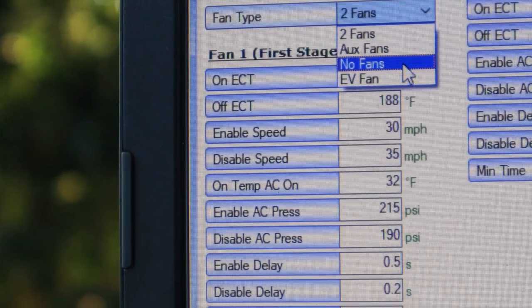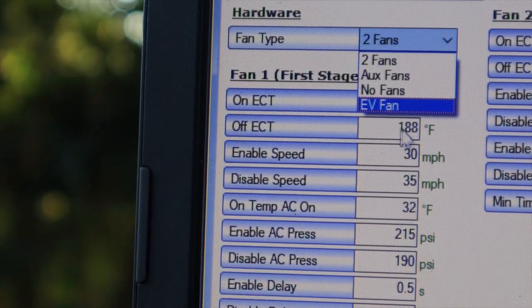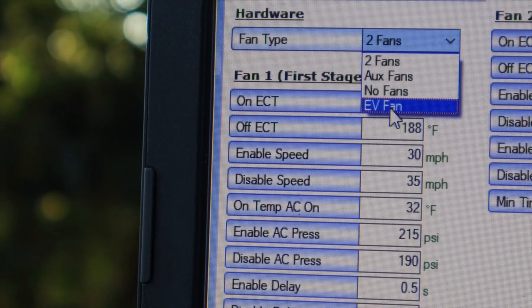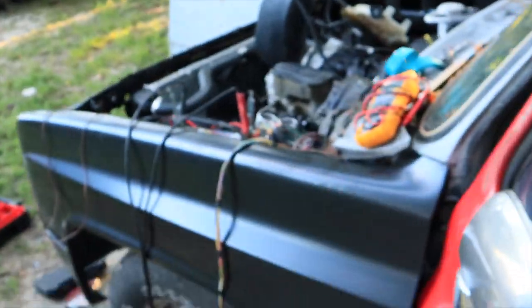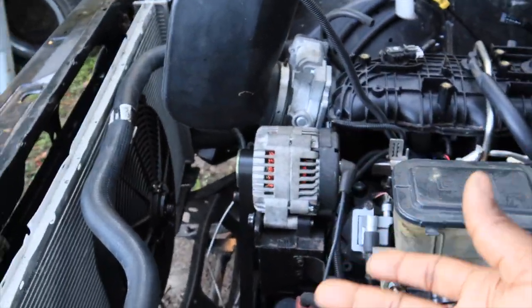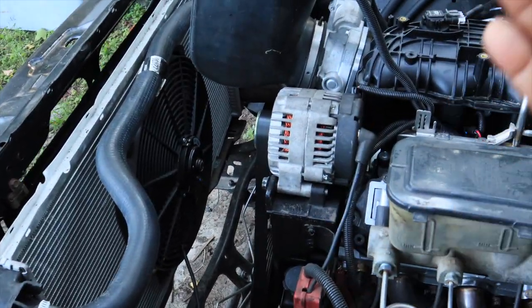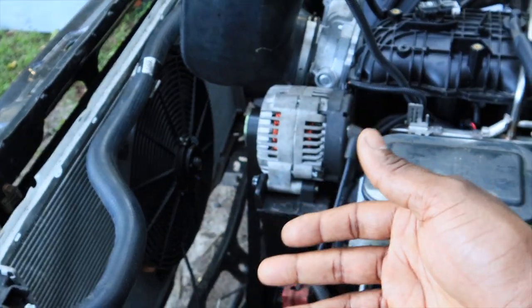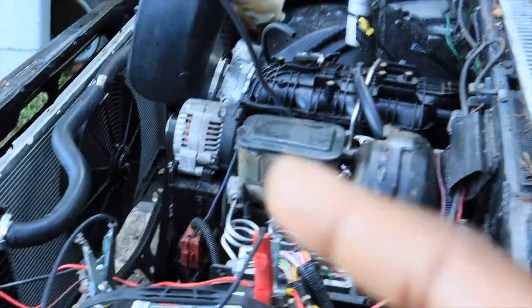So auxiliary fans or EV — those do not use temperatures. If you just want your fan to come on kind of like a clutch fan — a clutch fan is on all the time because it's driven by the motor — you can do that with those settings. Or if you want to do it like I'm doing with temperature control, you can do that too. I'm going to crank it back up and show y'all that it is coming on.